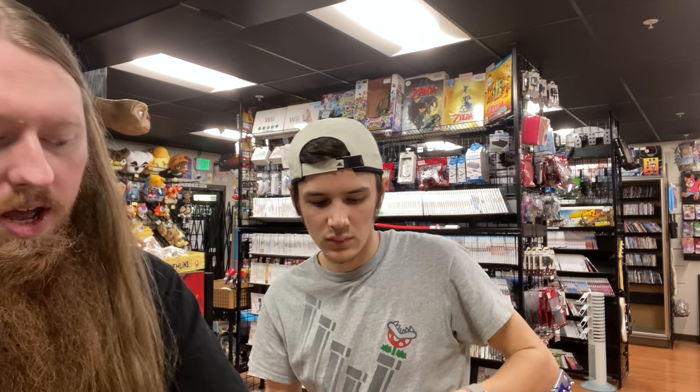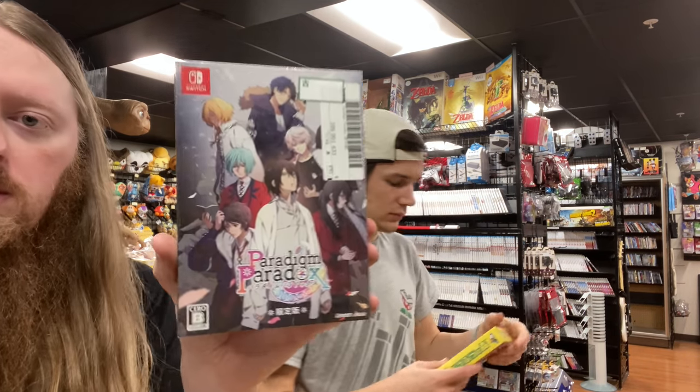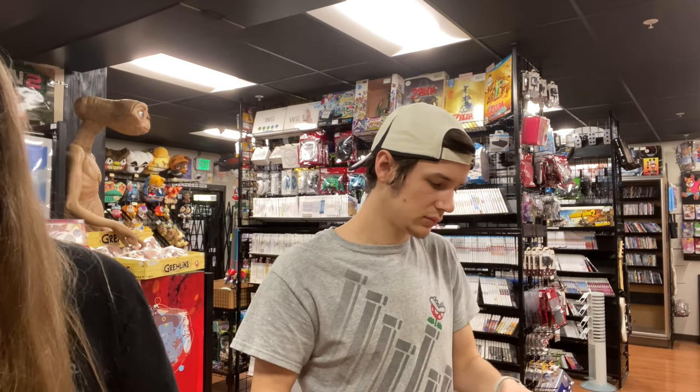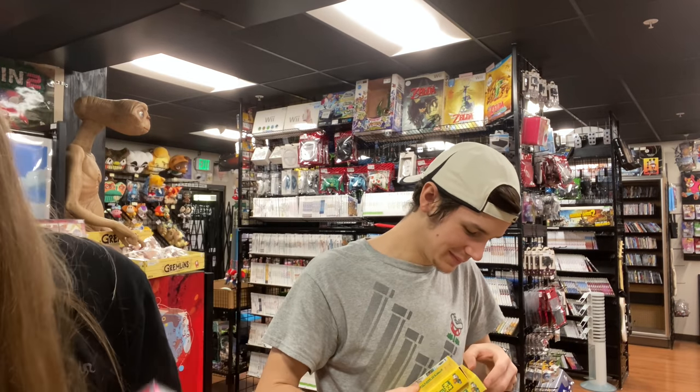We have the Paradigm Paradox limited edition for Switch — this one is factory sealed. Actually there are two of them and they're both sealed, though one is in better shape than the other.